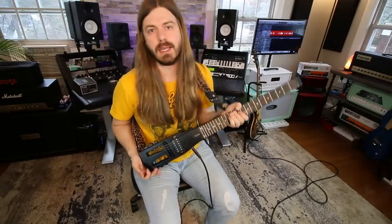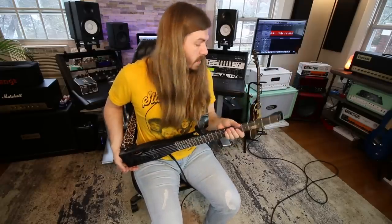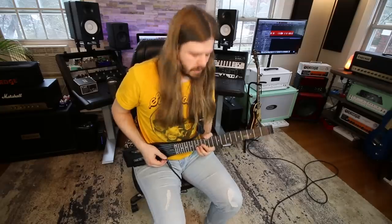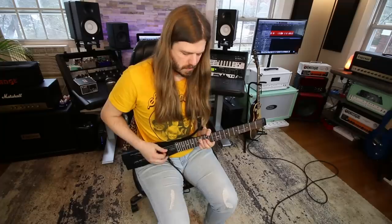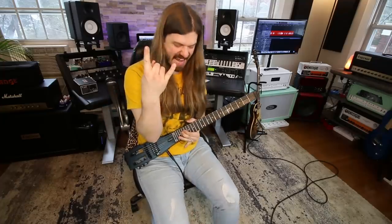That is going to be it. This is the Any Gig AGESE, the new upgraded version, and just like the last one it seems solid — I dig it. If you want to check it out more, there are links down below. I guess I'm going to go play guitar out in the snow — no, I'm not actually going to do that. I'm going to sit right here and play guitar.